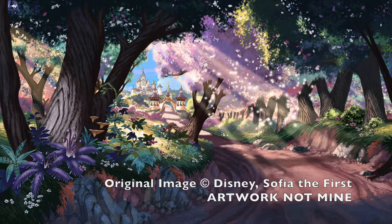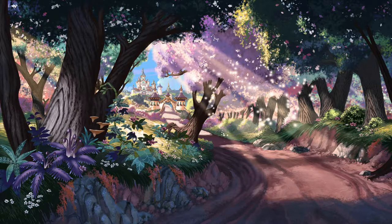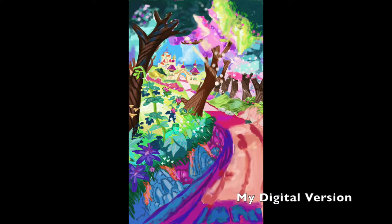This is my inspiration image — not my artwork, it's from the TV show Sofia the First. Here's my version of it; I just kind of changed the color a little bit.